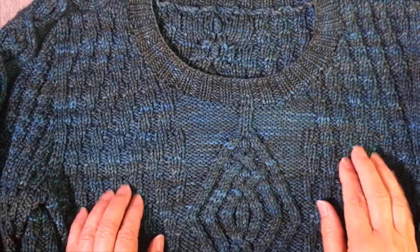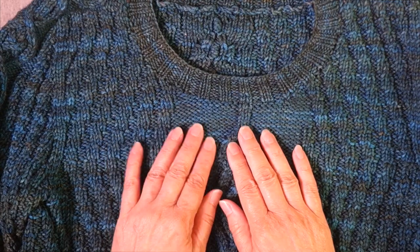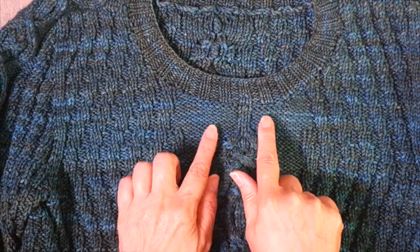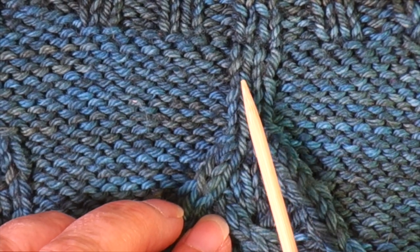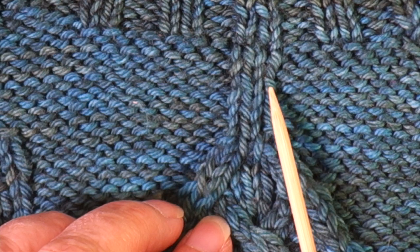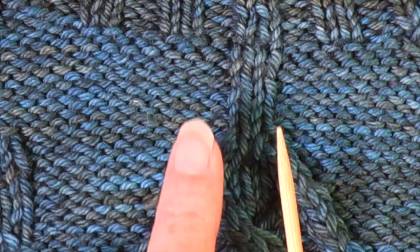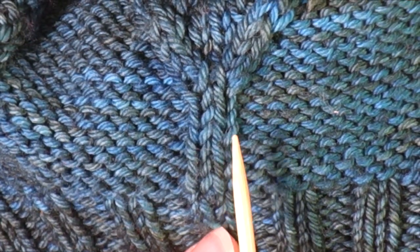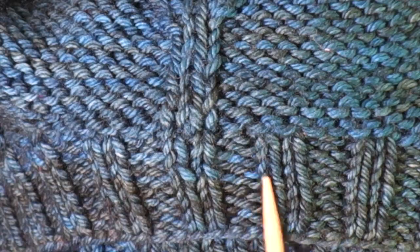There's a lot going on in this sweater — some knit-purl texture stitches and a traveling cable. We can focus on just a couple of stitches flanked by purls. What we see is a full V in the center but half Vs on either side. It looks like two stitches but it doesn't quite look right — it doesn't look like it was knit in that direction. So let's turn it upside down. Then we can see — this was knit in this direction. We can see the two full stitches in that direction.